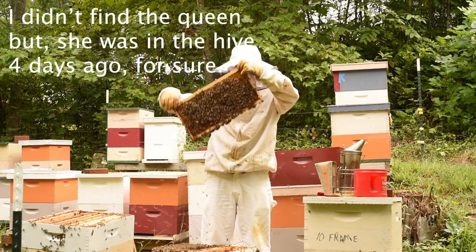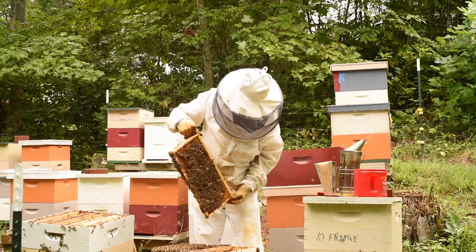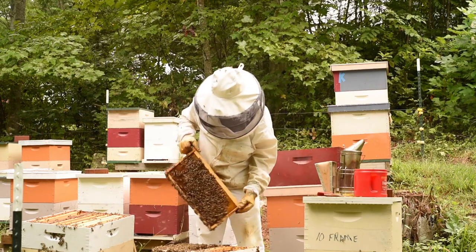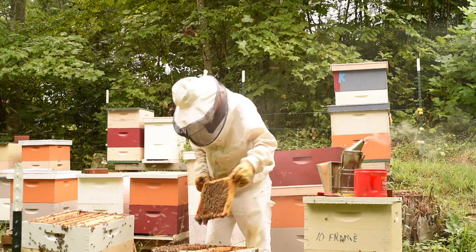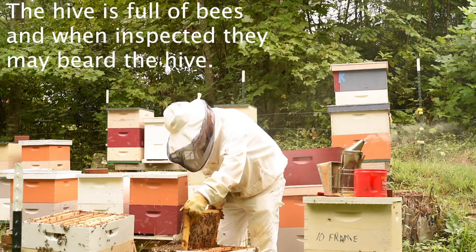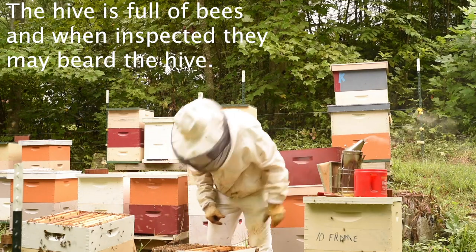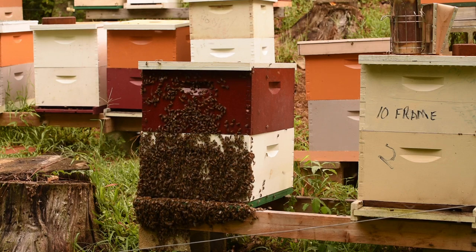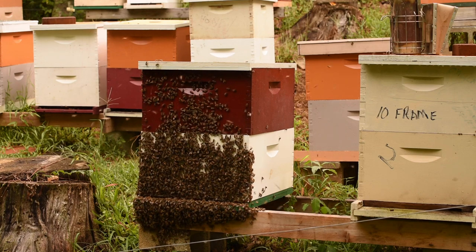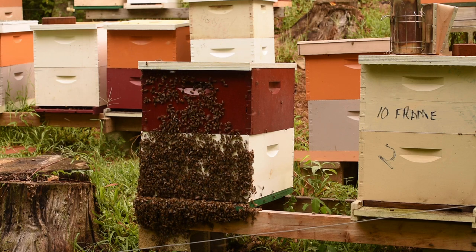There's a good frame of honey to go there. I'm going to put that right against the brood — we want honey next to the brood. So there's a frame of that. This is called bearding. The reason they're doing it today is because I was just into this hive — they're not too happy about it.